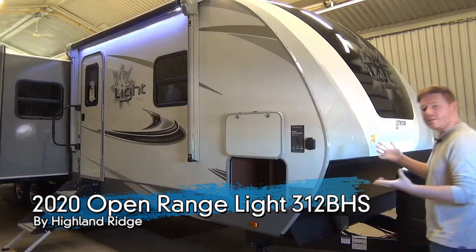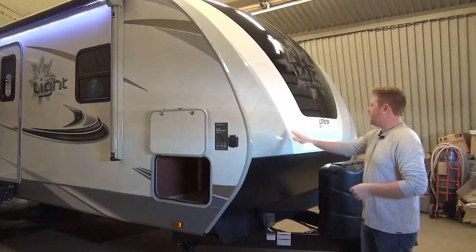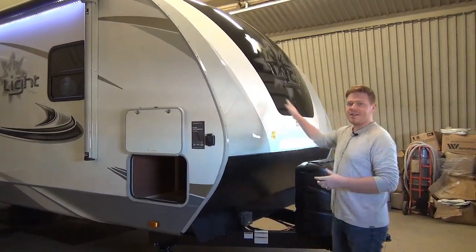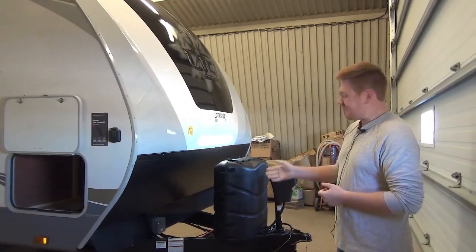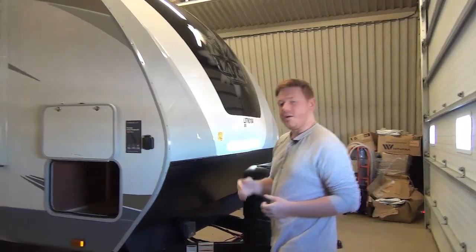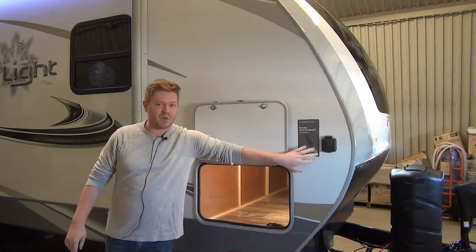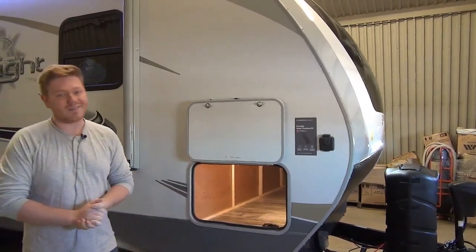Starting at the front of the coach, I want to note that this has a three-quarter molded front cap. They've got some nice automotive grade paint here in the blacks and the grays, which gives it nice accenting. We have dual 30-pound propane tanks, a power tongue jack, and coming along this side, you'll see we are also solar panel prepped using the Furion system, so that aftermarket kit is available.